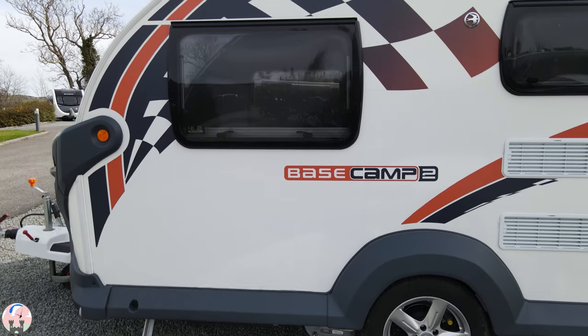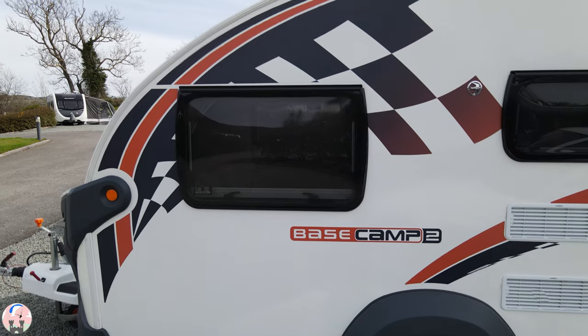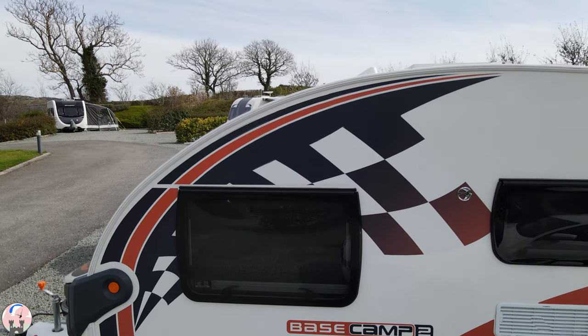This is our Swift Basecamp 2. It's a 2020 special edition model and at the time of making this video we have owned it for a year. A question that comes up regularly on the Basecamp social groups is why do new Basecamps that have only been used two or three times come up for sale? From my experience of owning a Basecamp for nearly a year, I will try and answer that question. If you're looking to buy a Swift Basecamp, or you've just bought one and you're feeling a little bit unsure about it, maybe this video would be helpful.